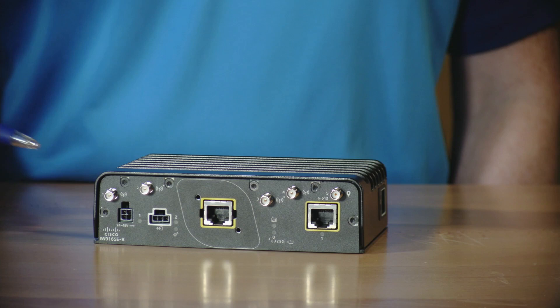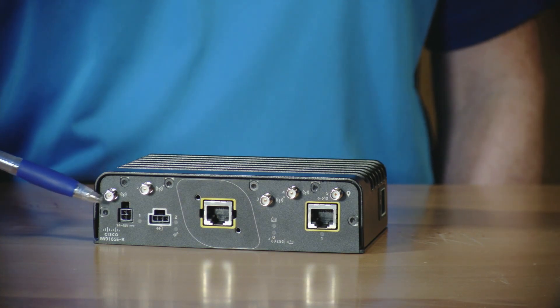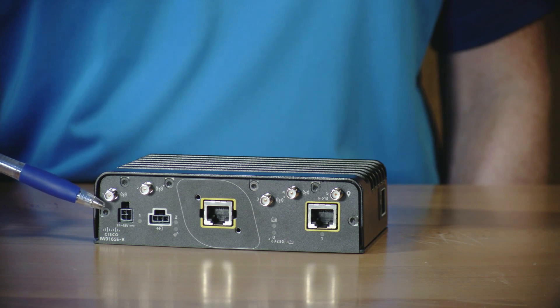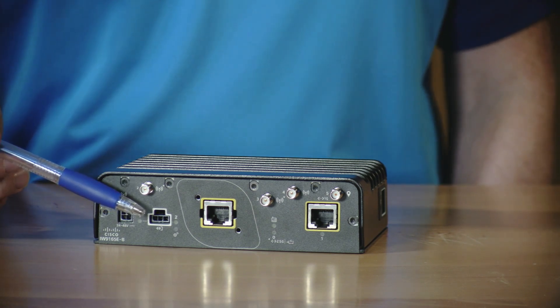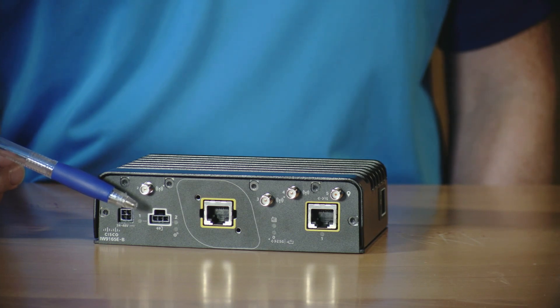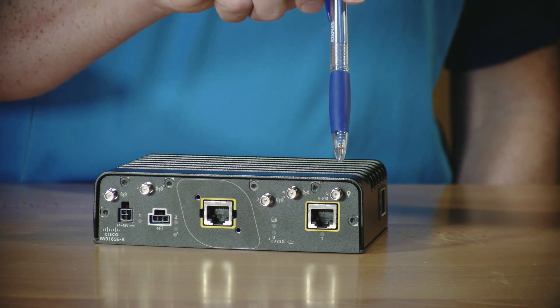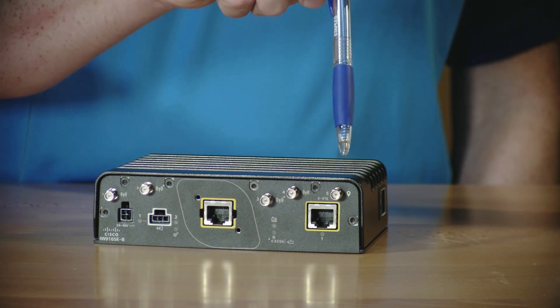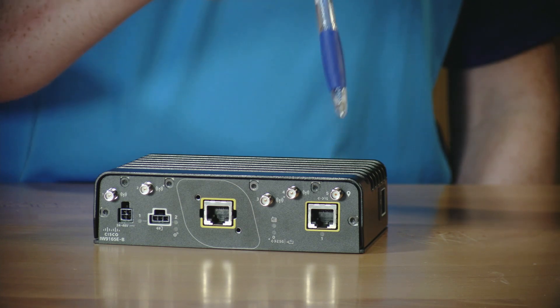In addition to PoE, you can also power the wireless client using DC power with this 4-pin microfit connector, with voltages from 24 to 48 volts. Next to the DC input connector is the GPIO connector. This wireless client has one input and one output for connection to external systems. It also has a built-in GNSS receiver, and you can connect an external GNSS antenna to enable location services.